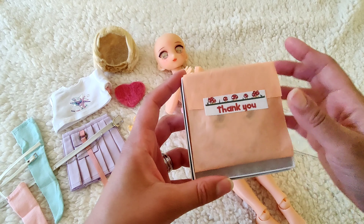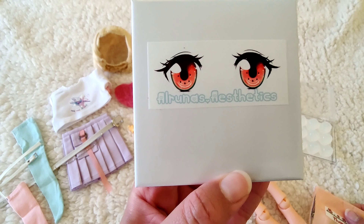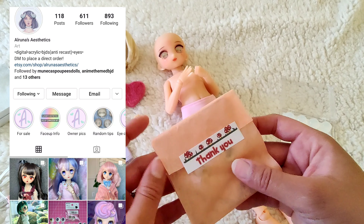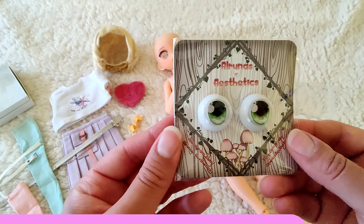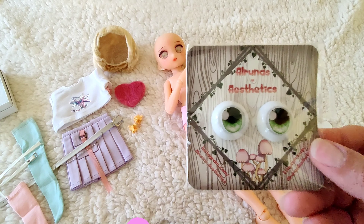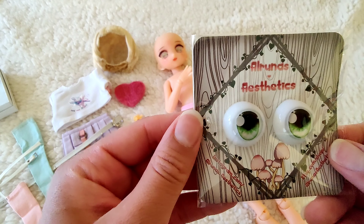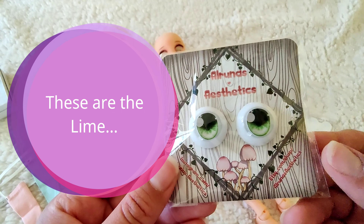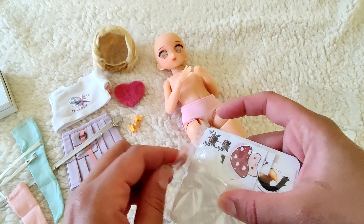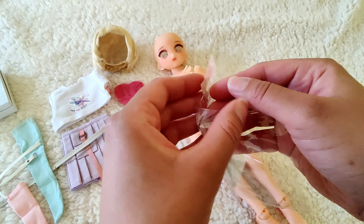Most of the dolls I have came with eyes I was already happy with. But this is an Etsy shop called Aruna's Aesthetics - she's on Instagram as well, which I just started following when she had a giveaway not too long ago. She has so many gorgeous eyes and she even has a fruit series. As you can see on the sticker, these are watermelon, and she's got cantaloupe, orange, lime, honeydew - I think I chose honeydew since she didn't have kiwi, which would have been perfect.